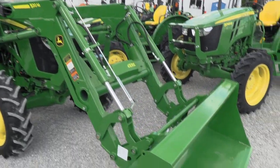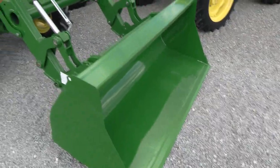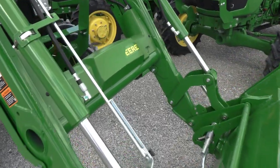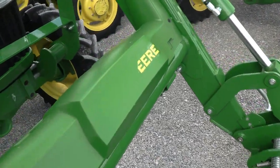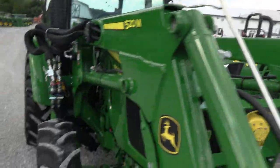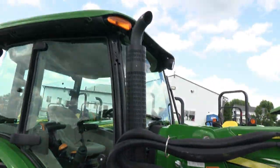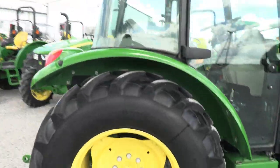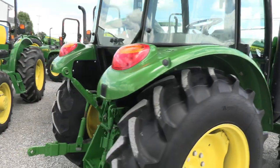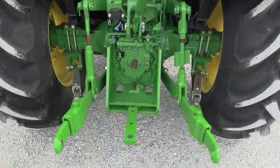It does come with a 520M loader with a global style hookup for your bucket connection. Bucket looks new. There's a bit of a missing sticker up here, but overall paint on the tractor and loader is excellent. Tires are excellent. Corner post exhaust. Looking for a clean tractor to do some haying or handle bales, anything of that nature — this would make a really nice fit for that.